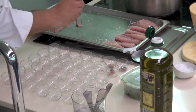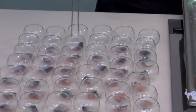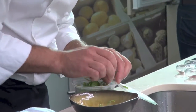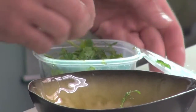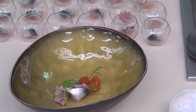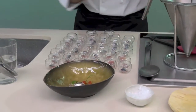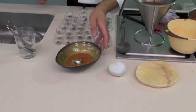Observamos ahora cómo en unos vasitos para la ocasión pone un trocito de sardina. Incorpora ahora la mozzarella y dos trocitos de tomate cherry. Por último, le incorpora la salsa de tomate picante.